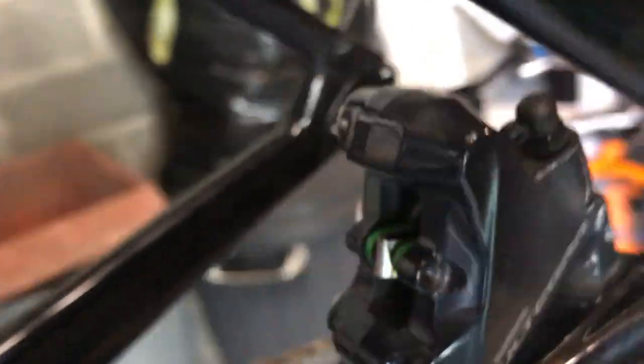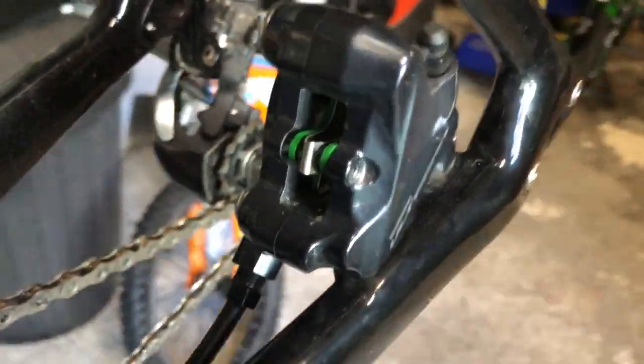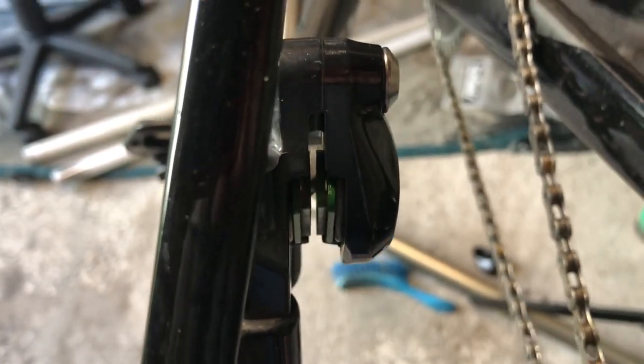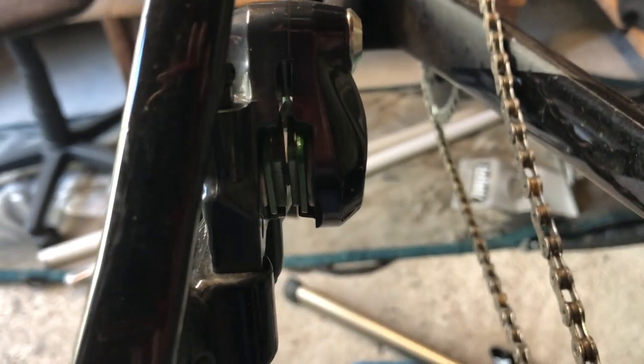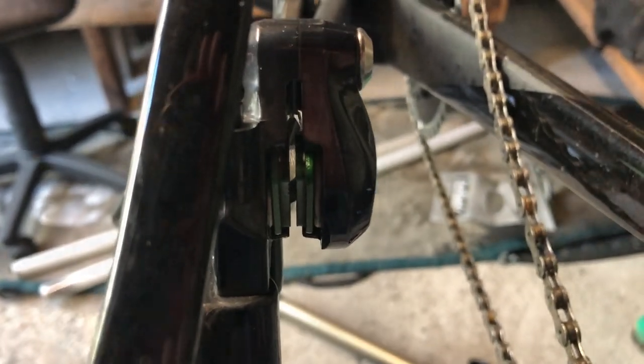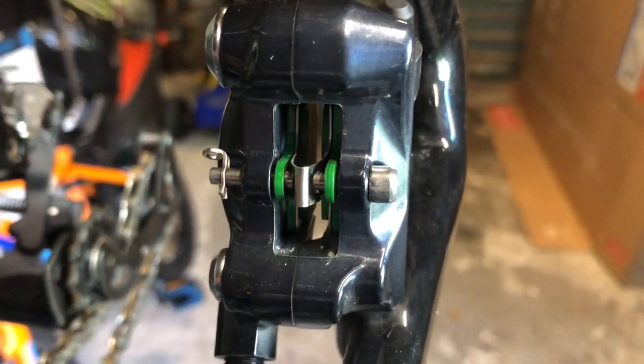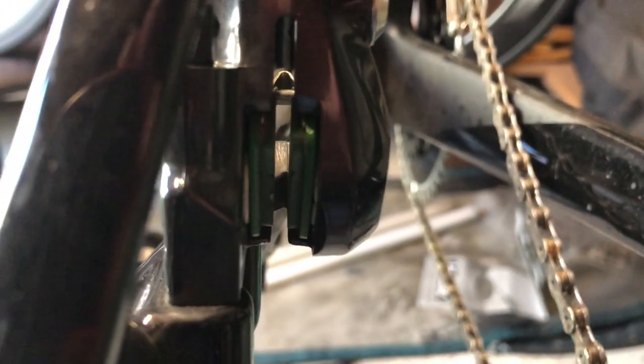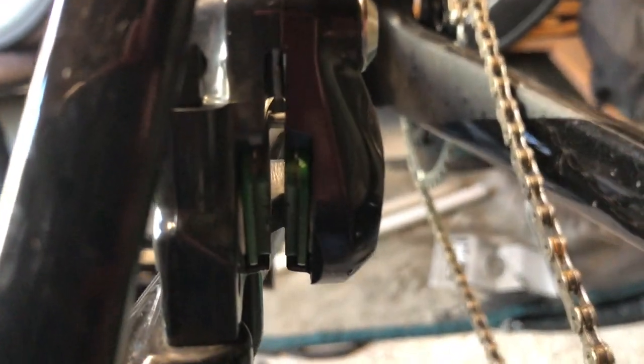There's not much gap, but what I'll do is put a little plastic tool in there to widen them up. I've screwed in my retainer, put my little clip on the end, and put the little tool in to widen them up. Now we'll see if there's enough gap to put it all back together.